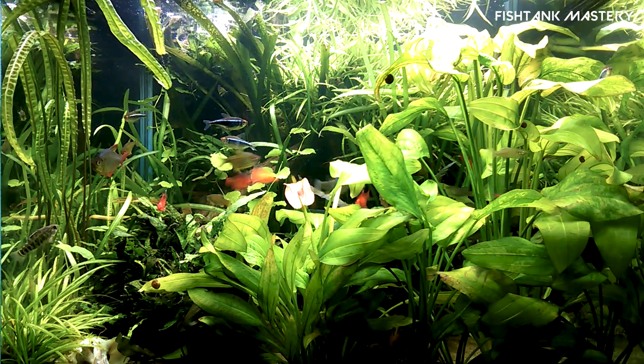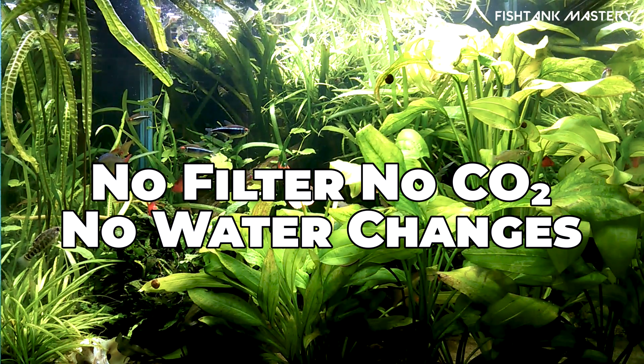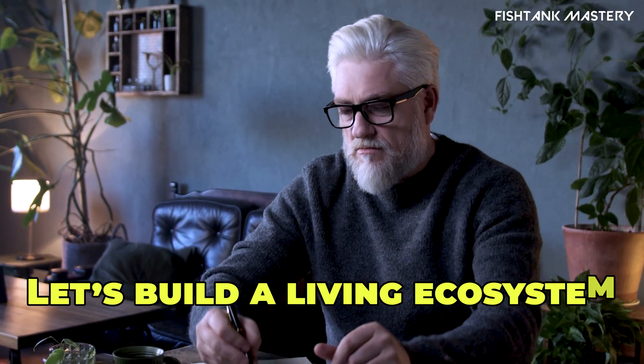What if I told you your fish tank could run itself — no filter, no CO2, no water changes? It sounds crazy, but it's real, and today I'll show you how to build one.